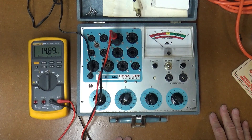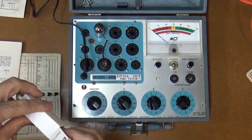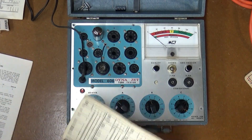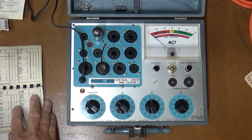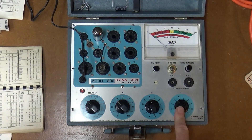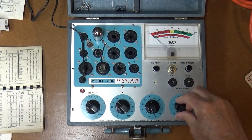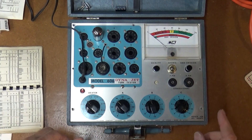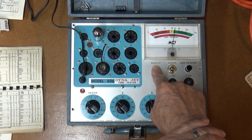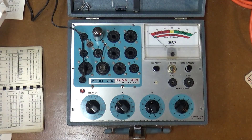Now let's test a tube — I've got the 6BN8 that was originally in this tester hooked up. There's a little booklet with all the settings, and I've got it set up properly. First you check for grid emission and should see no deflection on the meter. Then you rotate C and you'll see the shorts light flash momentarily but it shouldn't stay on. Hitting quality, it's reading right on the edge between the question mark and good — moving into good. The tube looks maybe low on emissions but still functioning, so I'll save it.